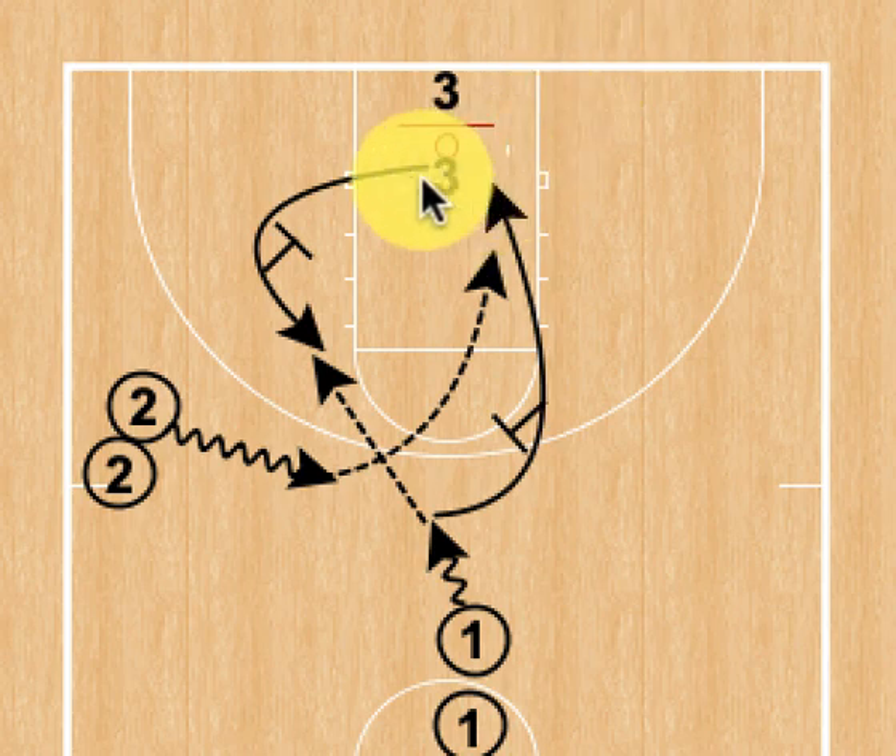We will rotate from three to two, two to one, and one to three. This is a great drill for teaching players the read that their defender is chasing them, or as we call it, shirt tail — our terminology for how we guard it over the top of the screens.